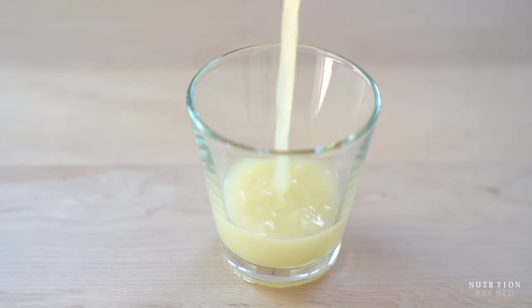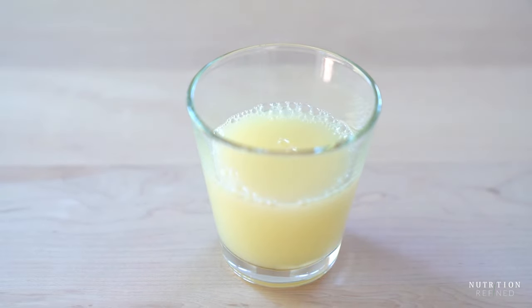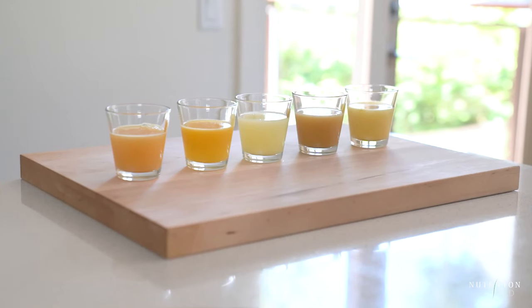Hi everyone! In today's video I'm going to show you five variations of homemade ginger shots using three different kitchen tools.